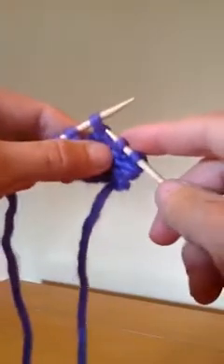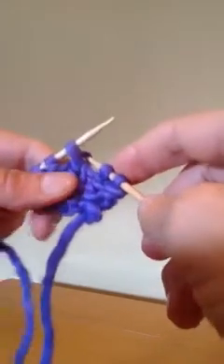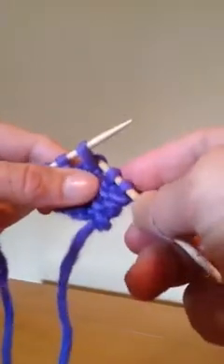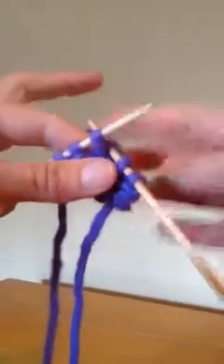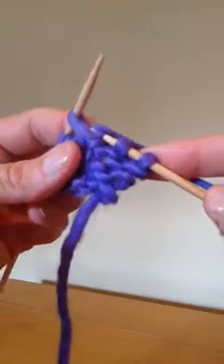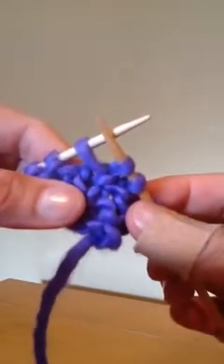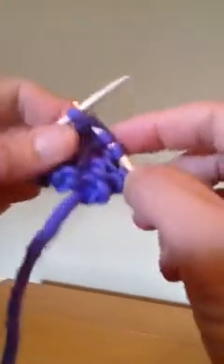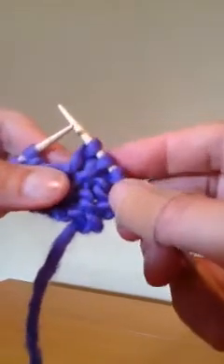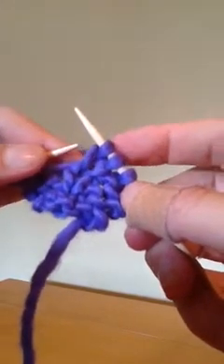You can make this a single increase or a double increase — I'll show you both. You insert the needle from front to back through the back of that stitch in the row below, wrap around the needle the way you normally do, and pull through. I'm pulling the wrap through the back of that purl stitch, and that's one stitch increased. Then you work the original stitch on the needle and slide it off.